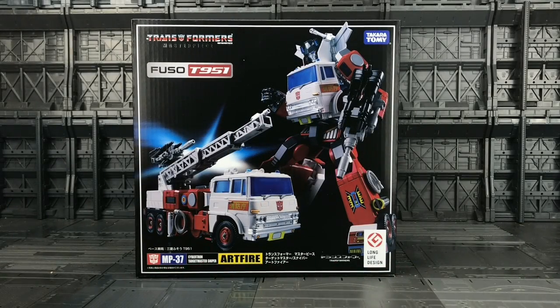Hello everybody and welcome to a Transformers Masterpiece review. Check me doing an official review, not a bootleg. I'm a little bit late to the party with this guy, but I saw him on offer on Hobby Link Japan and he looks stunning. I always wanted the original Artfire but could never afford him, and when I saw that he was going to be made into a masterpiece — this is MP37, Cybertonian Targetmaster Sniper Artfire.